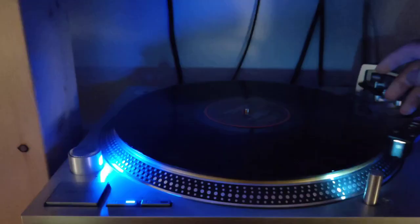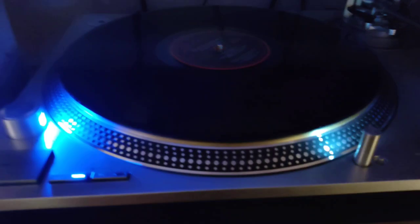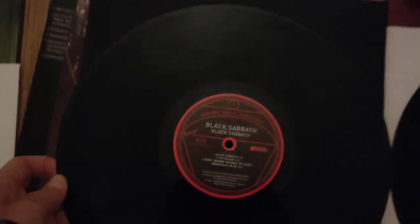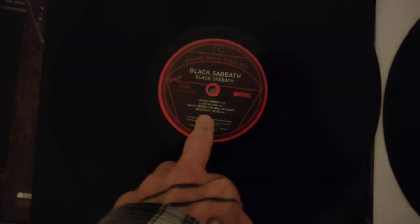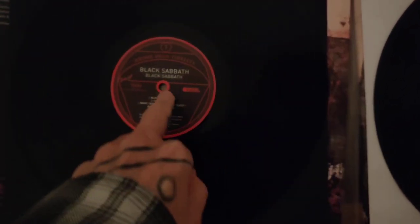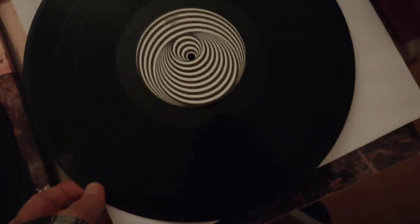Hi guys, I'm comparing the new Rhino pressing of Black Sabbath — the Cloud Be Caving Way, Master Be Caving Way — and this one, the UK United Kingdom First Press.